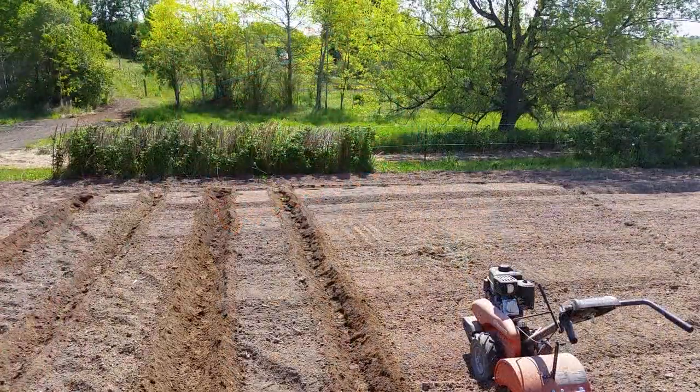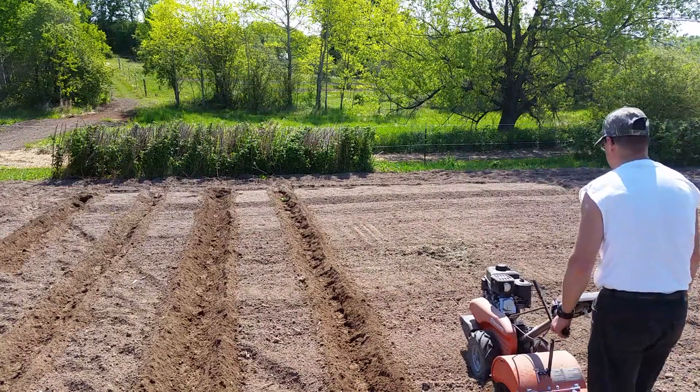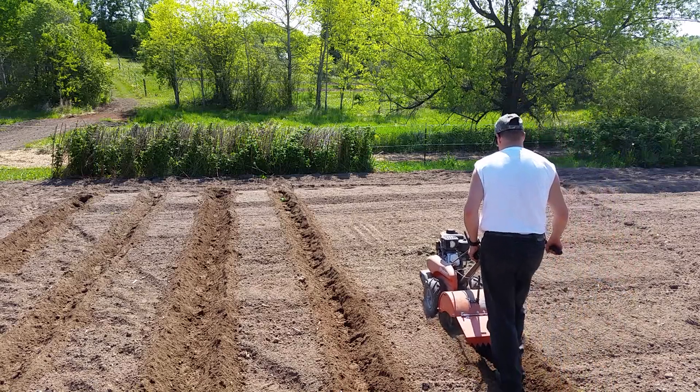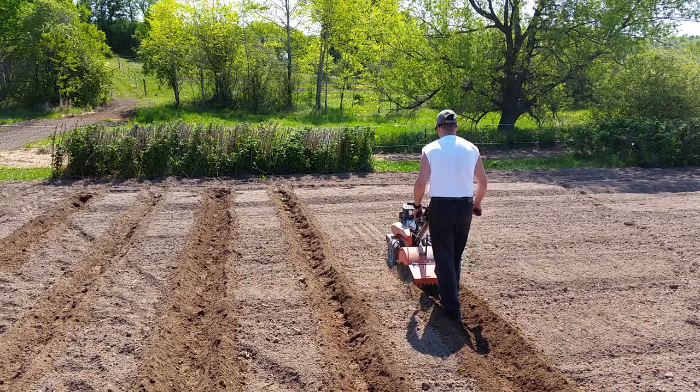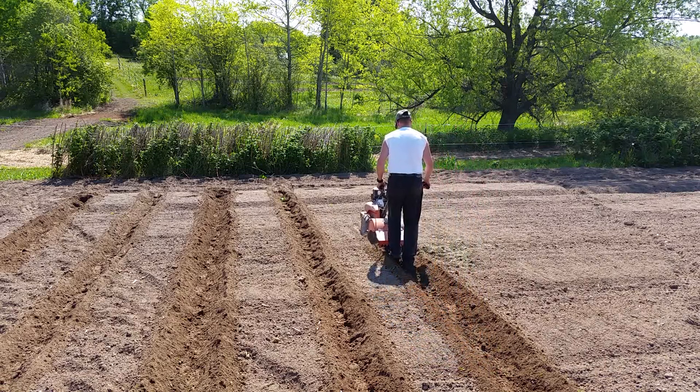I just till a line. I'll set the camera up here on one of the fence posts and then show you how it goes from a distance. I'm not using a sight line, a string, or anything like that — I don't really need to. The tiller walks so easy and so straight.